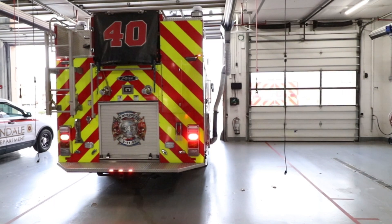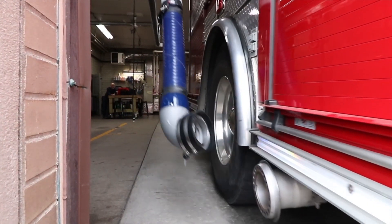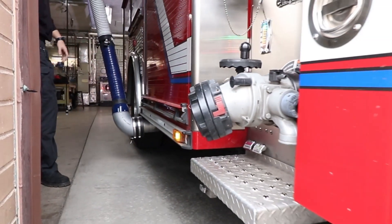The Pro Nozzle is built with rust and corrosion proof components, as well as a stainless steel heat shield to protect and extend the life of the magnets, leading to the most maintenance-free system available.